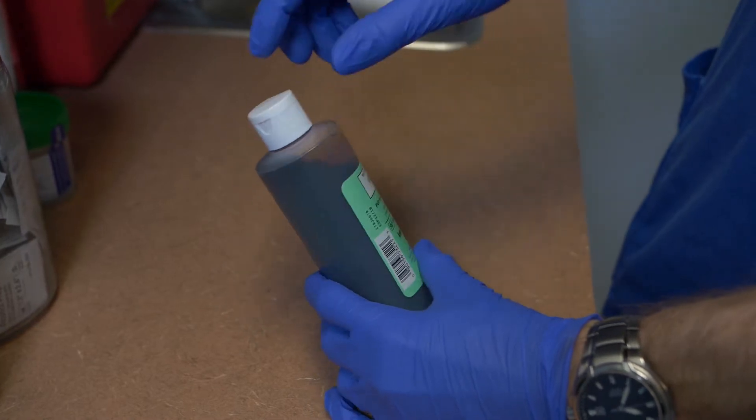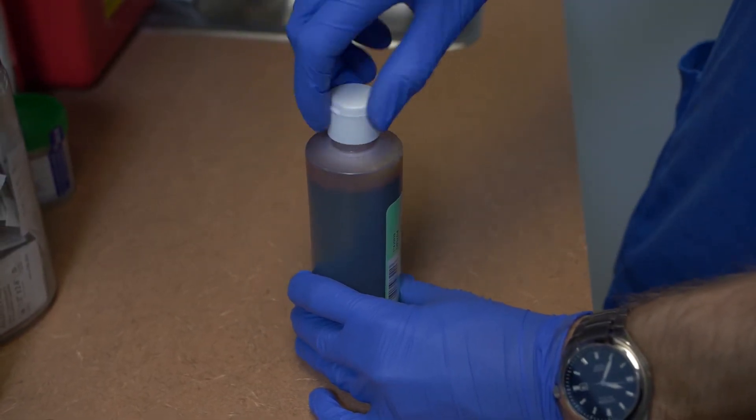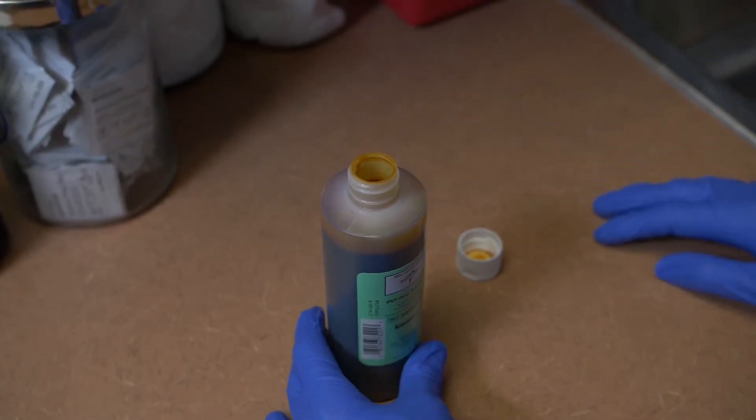Remove the cap from the solution container. Do not touch the inner surface of the cap. Place the cap upside down on a non-sterile surface, or if you are holding the cap in your hand, hold it right side up.